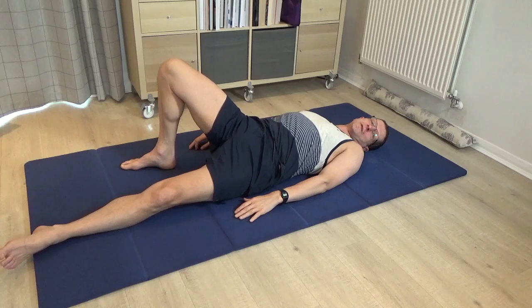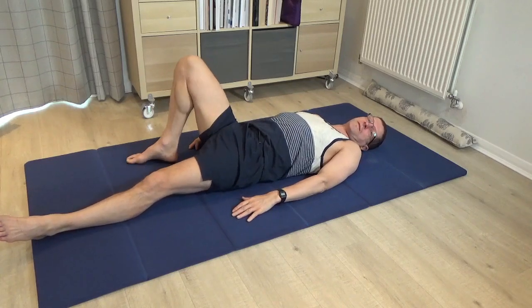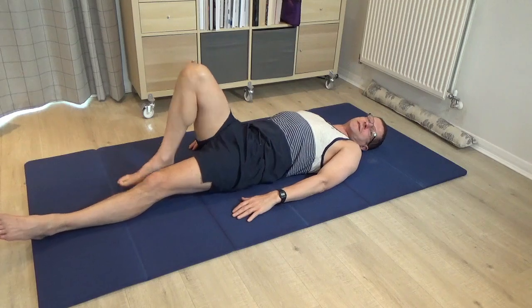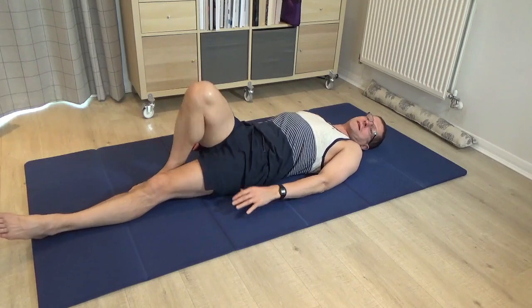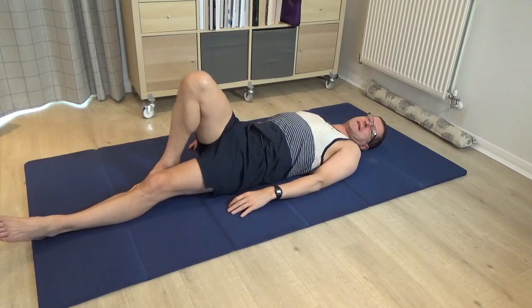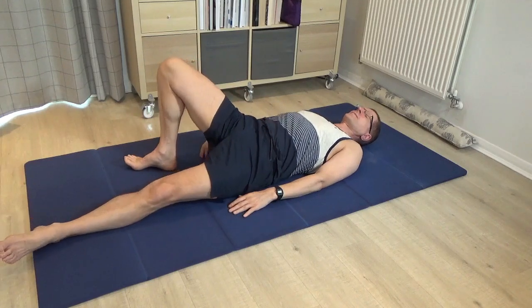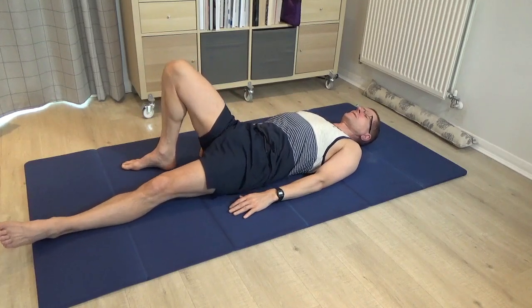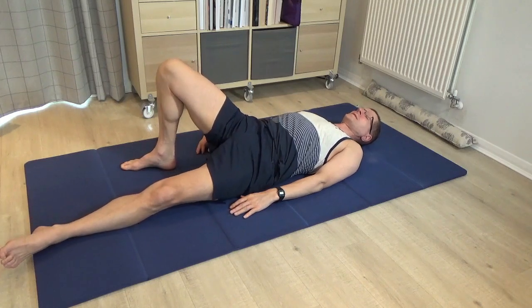Once you've done a few movements, just check that you've got the best place for the right foot. If it's too close to the left leg it won't be nearly as effective — your inner thigh muscles will kick in. So maybe have it a bit further out to the right. Just explore pressing into the foot to roll the pelvis to the left.